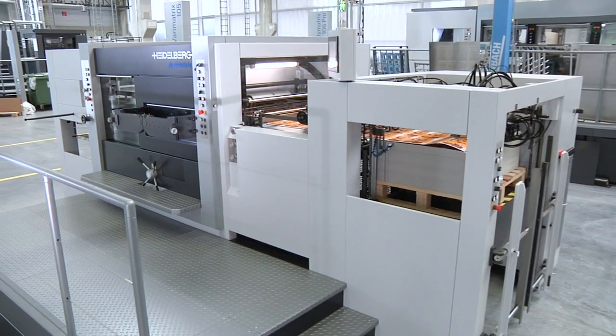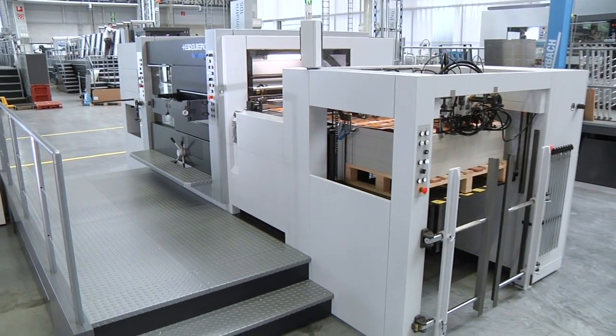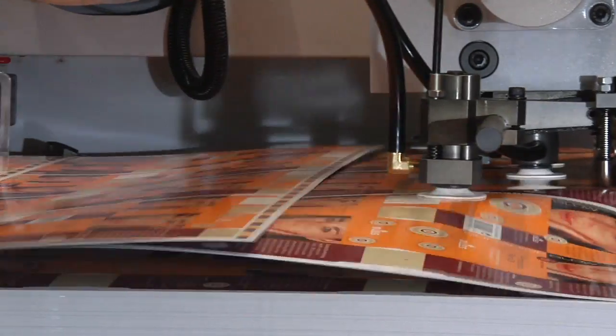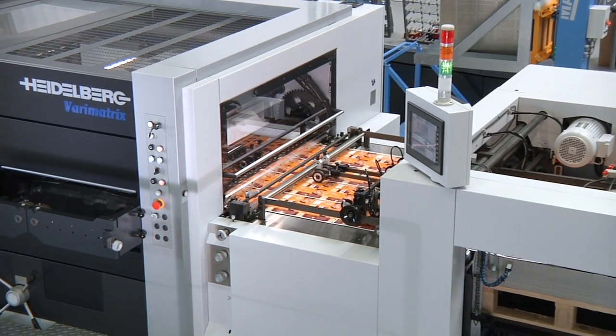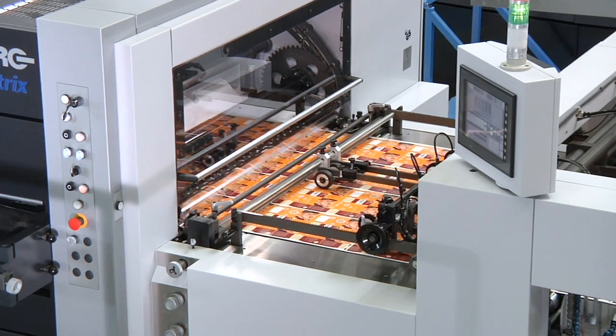The manual non-stop feeder has its own servo drive, which facilitates sheet feeding and sheet braking to ensure that the sheets are properly aligned on transfer to the feed station. The non-stop feeder is easy to control via touch screen.